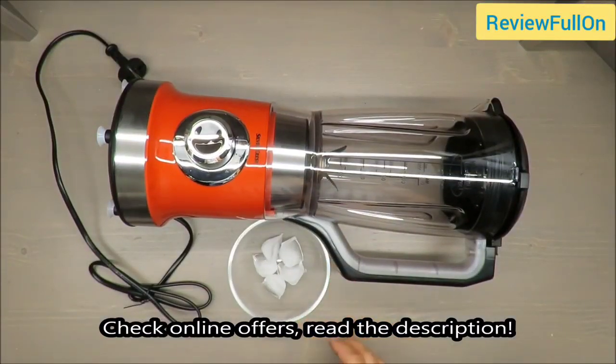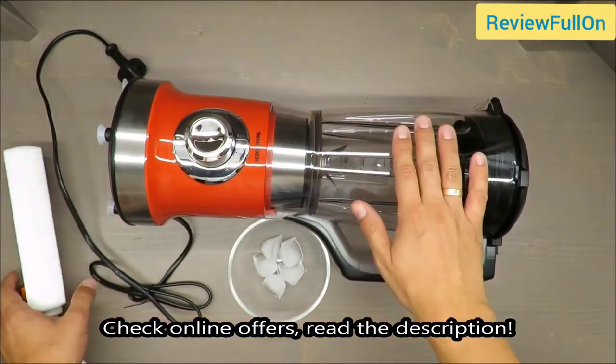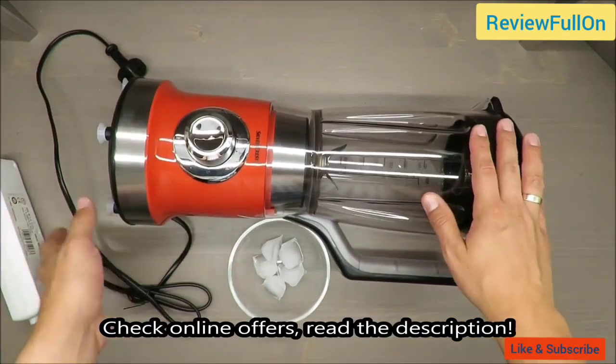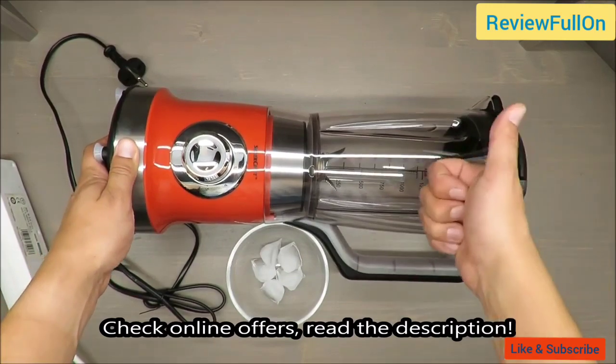In today's episode I'm going to review and test for you this blender from Silvercrest, available in Lidl. Two things from the beginning: my quick judgment, which is OK.